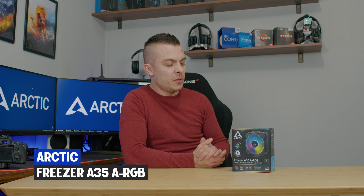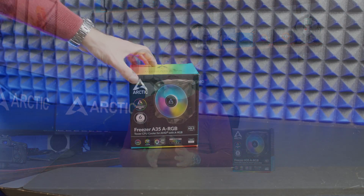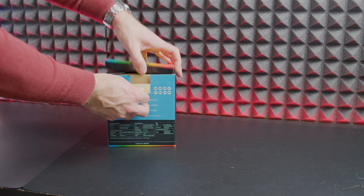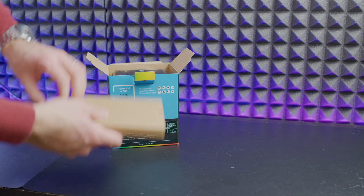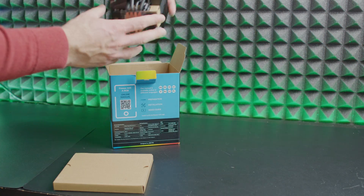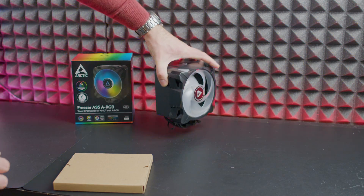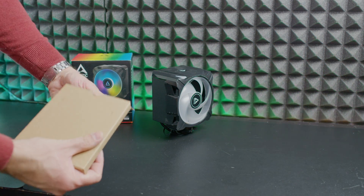In today's video we're going to take a look at another Arctic CPU tower cooler. Today we have the Arctic Freezer A35 addressable RGB tower CPU cooler, specifically for AMD socket AM4. There are variations: the A35 plain, A35 RGB, A35 addressable RGB, and for Intel you have the I35, I35 RGB, and I35 addressable RGB. This is a cool way to cut costs because they don't have to supply brackets for different socket types.